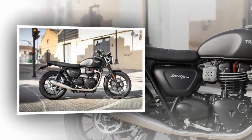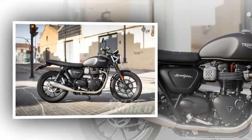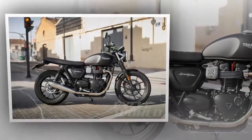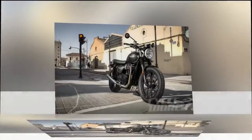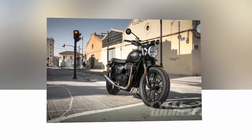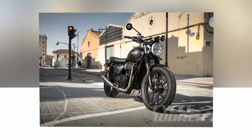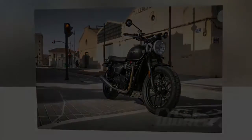MSRP for the 2016 Triumph Street Twin is $8,700 for Jet Black. All other colors — Phantom, Metal Flake Black, Matte Black, Aluminum Silver, Cranberry Red — are $8,950. Its fuel efficiency means that the Street Twin's small tank can provide over 200 miles of travel, which is far more than the Indian Scout 60. Your mileage may vary.